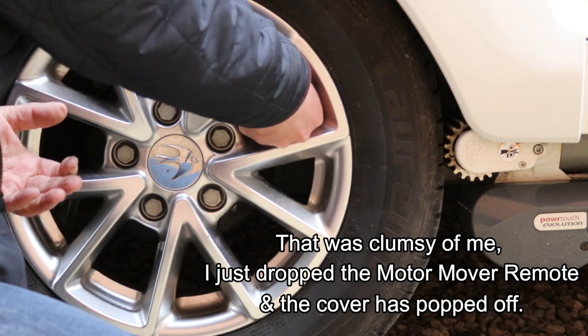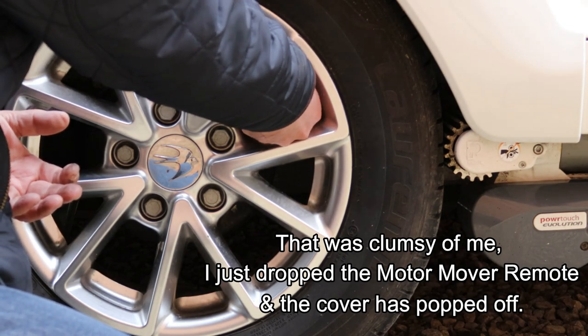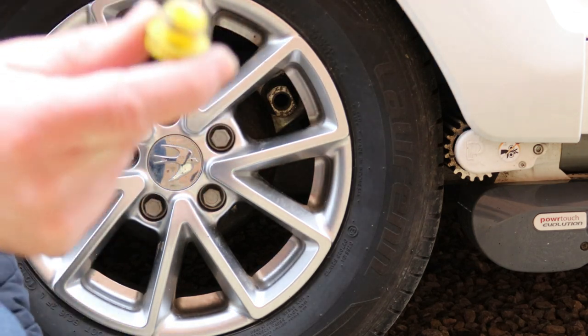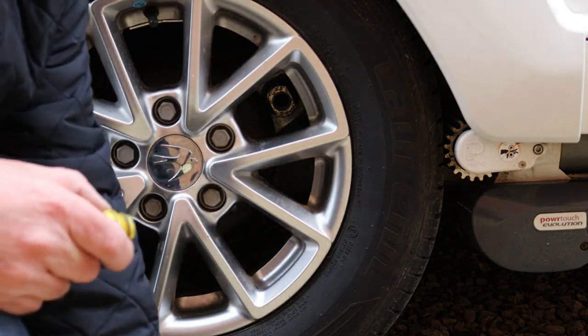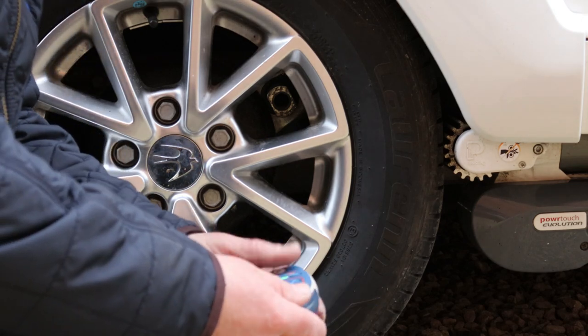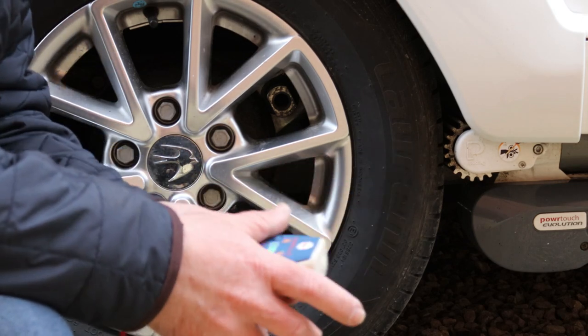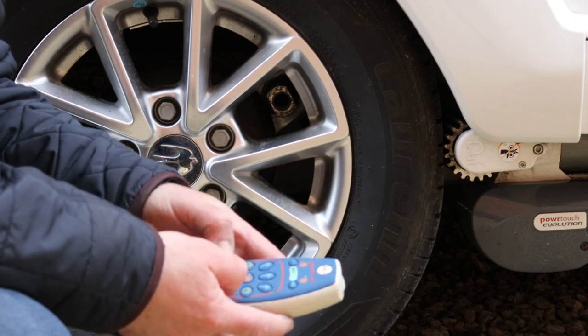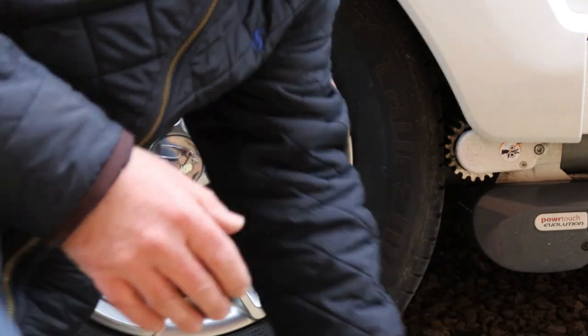First things first, if you've got the dust cap fitted, is to remove that dust cap. The dust cap looks like that — put that away for safekeeping. My cover has just fallen off the motor mover controller but we've got that back on and we'll turn that off for the moment.